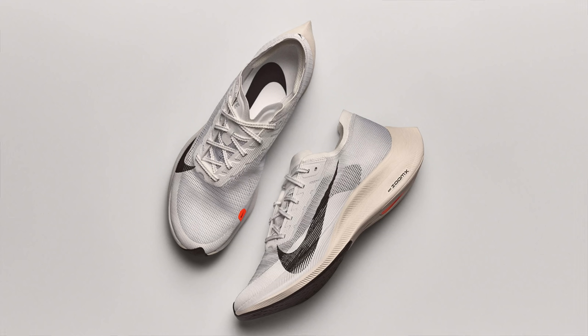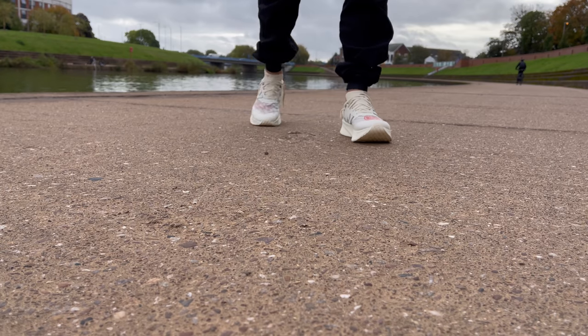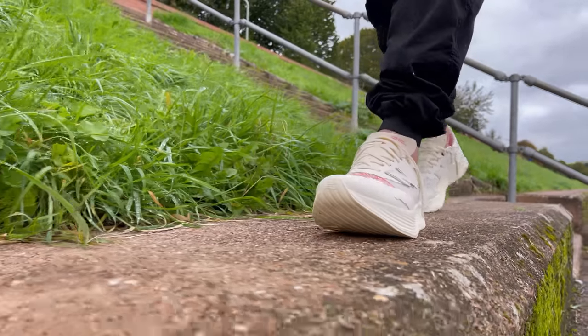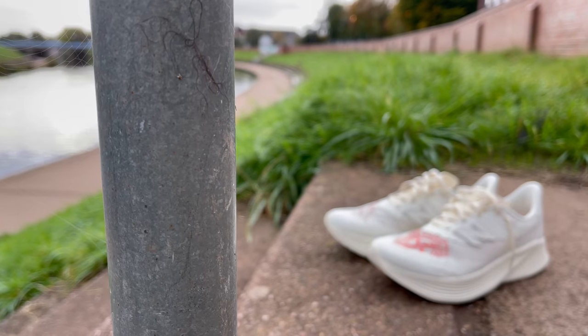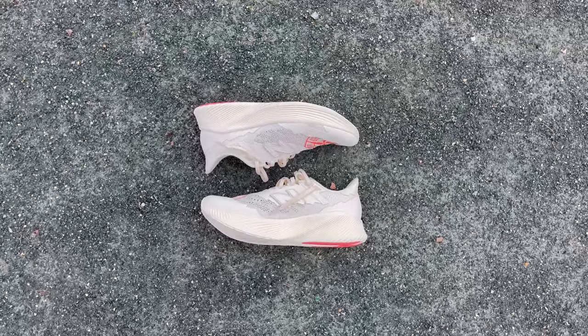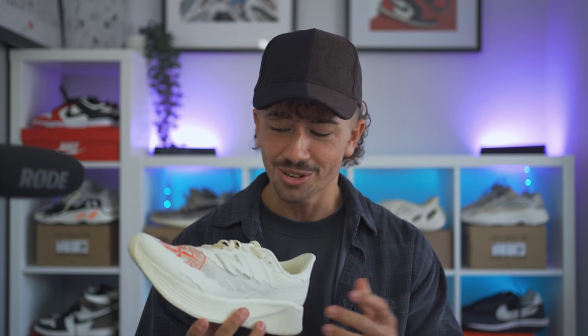I wear a decent amount of running shoes casually — I find them super comfortable and they look really good. Shoes like the Ultra Boost, the Nike Vaporfly, are great just to wear to the gym or running errands. My first impression of this sneaker before getting it in was just how good looking the upper is and the silhouette in general. But what I didn't expect was how comfortable this pair of sneakers is. I've never tried the Fuel Cell RC Elite New Balance running shoe before, so this is my first time with this model, and I've got to say New Balance is on to something.